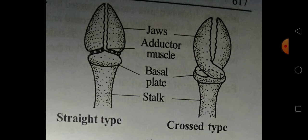The next type is the crossed pedicellariae. In crossed pedicellariae, the basal parts of the jaws are curved and they are crossed on each other, so they work like a scissor. Thus, because the jaws are crossed on each other, this type of pedicellariae is termed crossed pedicellariae.